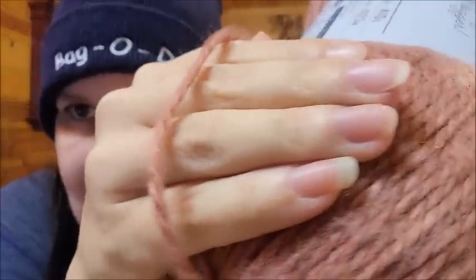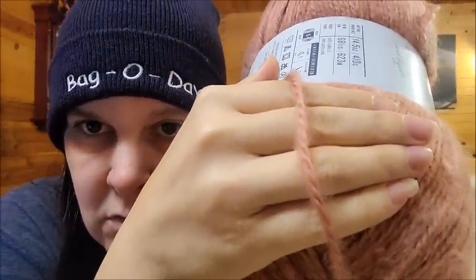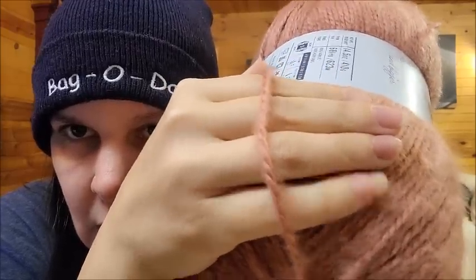This bears a strong resemblance to Red Heart Dreamy — that's what it reminds me of. I crocheted with it and knitted some on my knitting machine. It is a nice bulky five with a little bit of a halo — it's two strands twisted together. It's very soft, smells clean. This color I have here is called Clay — I love it a lot.